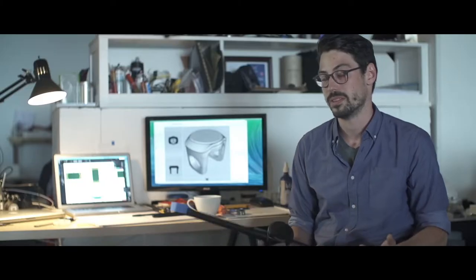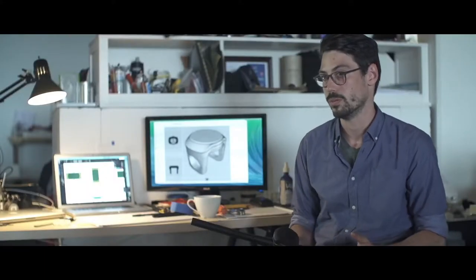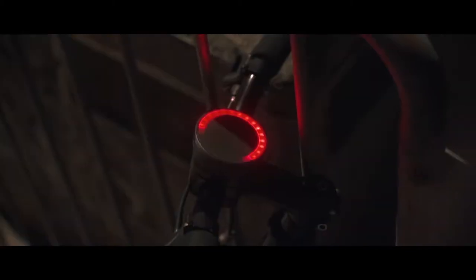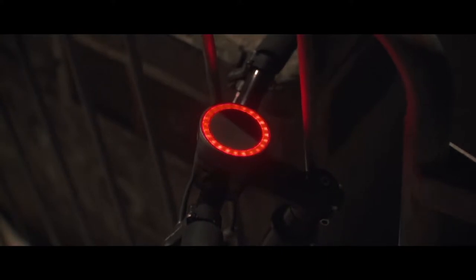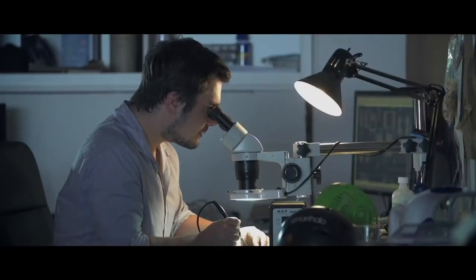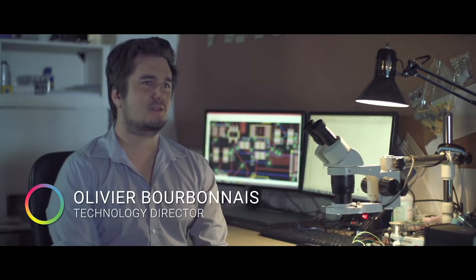Smart Halo was also built to resist your bike's worst enemy — bike thieves. Assembled with a unique tamper-proof system, Smart Halo can only be unlocked with a special key provided with the product. Smart Halo is also an integrated alarm system. When activated, anyone trying to steal your sweet ride will hear the angry roar of Smart Halo. There is no on-off button — its sophisticated sensors detect your presence and it only turns on when you are riding. When you're done, it shuts down by itself.